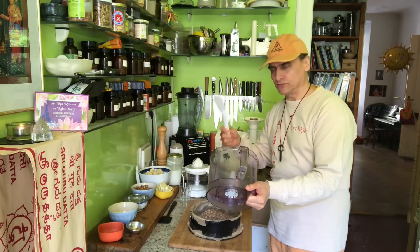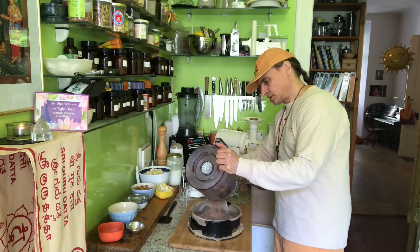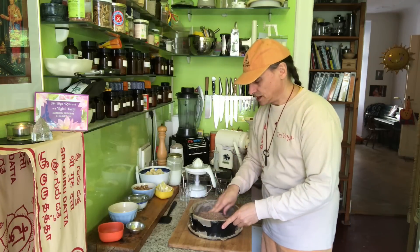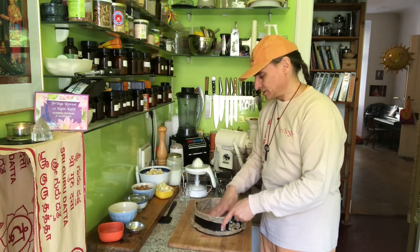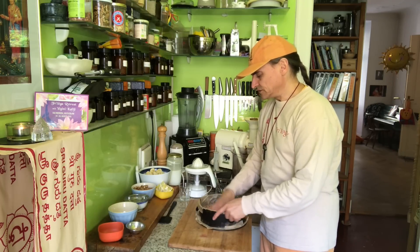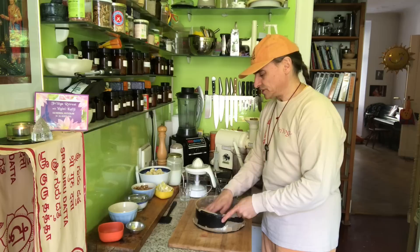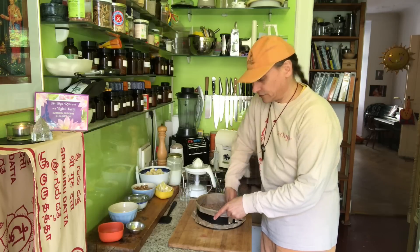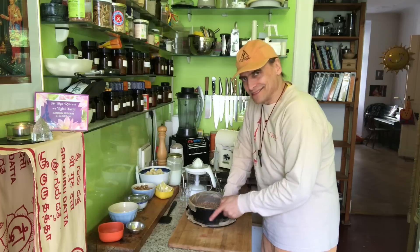I have a nice tool that comes with the food processor that allows me to get into every corner of the container — very versatile. I always check for the tools that come with new kitchen equipment. I spread the dough evenly into the springform and then begin to press it down firmer and firmer until it is firm.